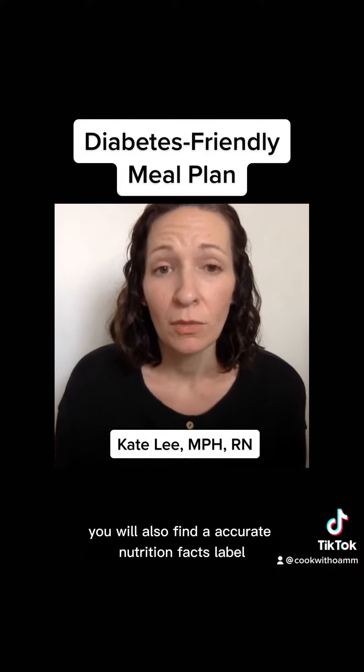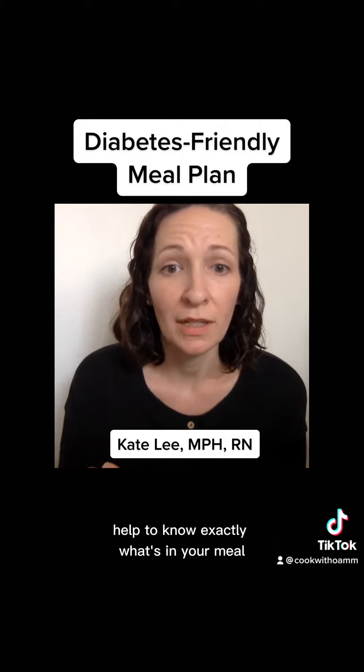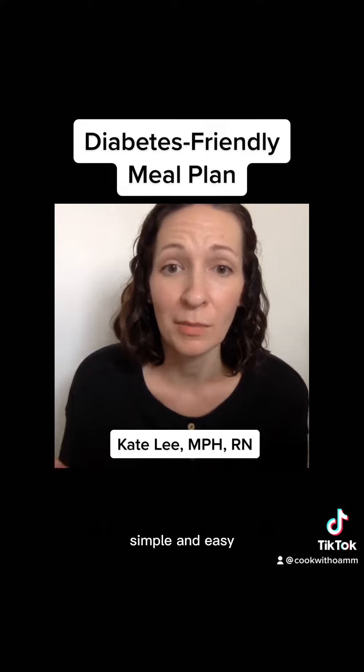On each recipe you will also find an accurate nutrition facts label so that you can know exactly what's in your meal, and also to make carb counting simple and easy.